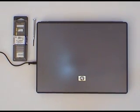Hey, this is Rod from Ram City. Thanks for watching this video. Today we're going to be installing a memory upgrade in this HP 550 notebook. We're going to take it from 1GB all the way up to 4GB.